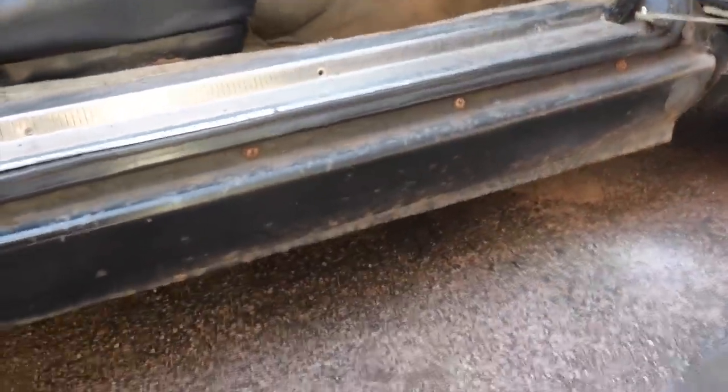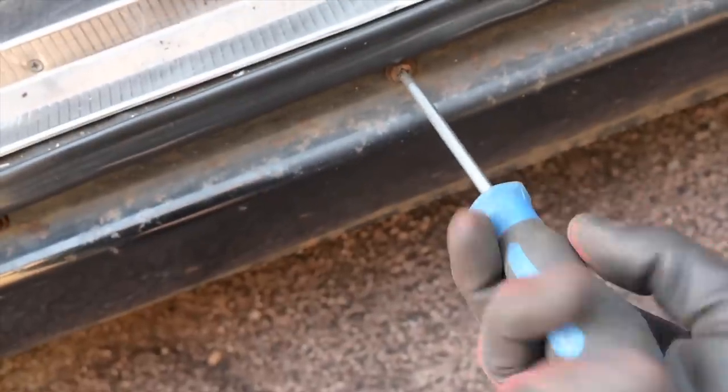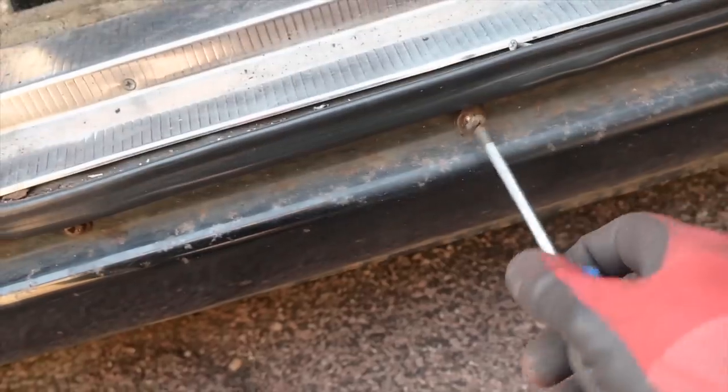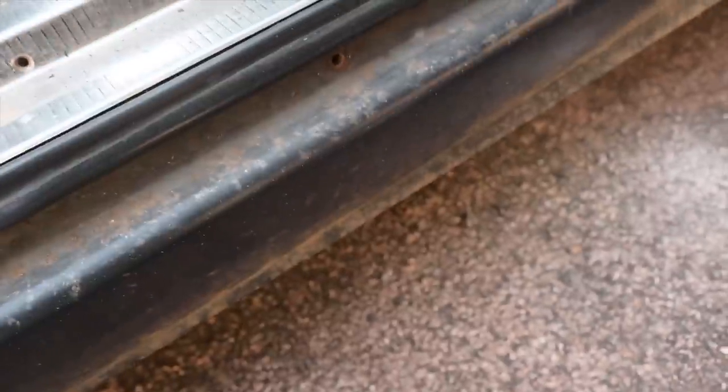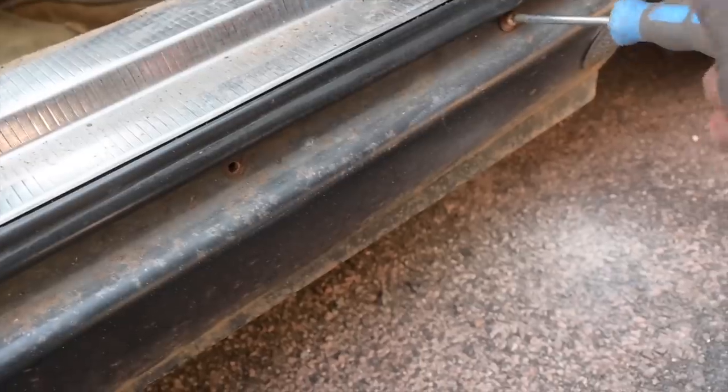Yet another P6 quirk. This thing that you can see here is only a cover sill — it's not a structural thing at all, it's just for decoration. It's only held on with a bunch of flip screws. So behind this, people buying a P6 thinking they've got a lovely shiny car might not pull this off and discover they've got no sills underneath. This has had new sills down both sides many years ago, so I'm hoping it's still solid because it was completely gone when I got the car.